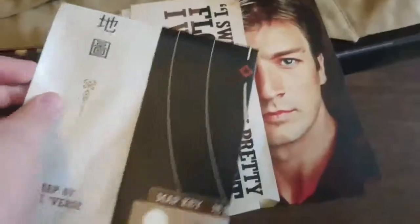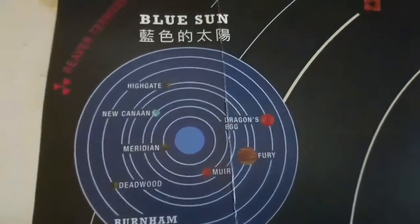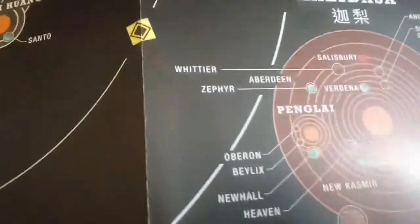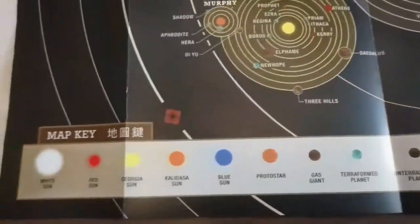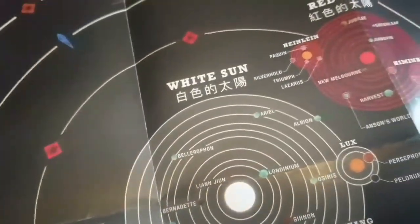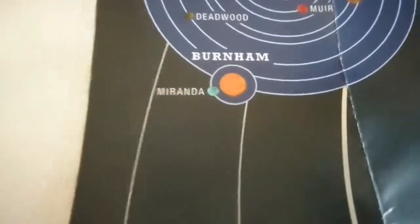This is the map — there's the map of the Verse. Looks pretty cool. If you're wondering, I'll show you that this map compared to the other map that I've got, which I'm using as the background.